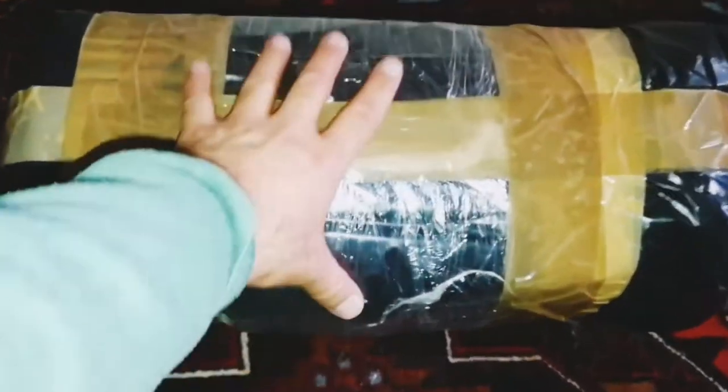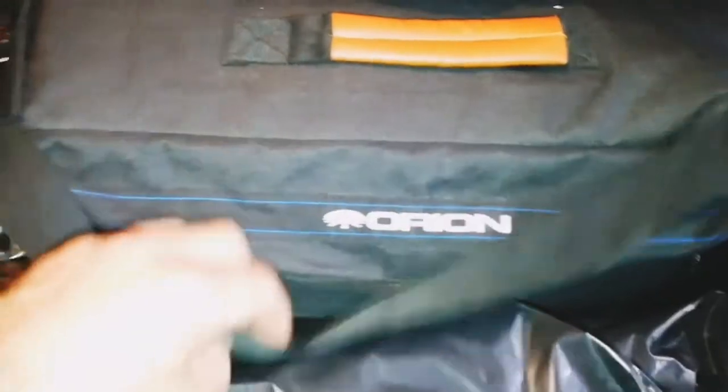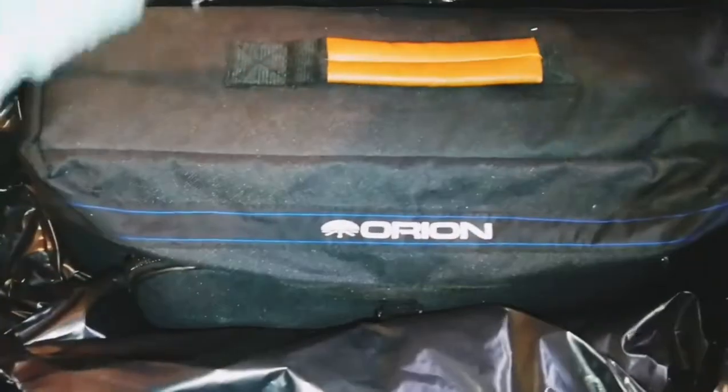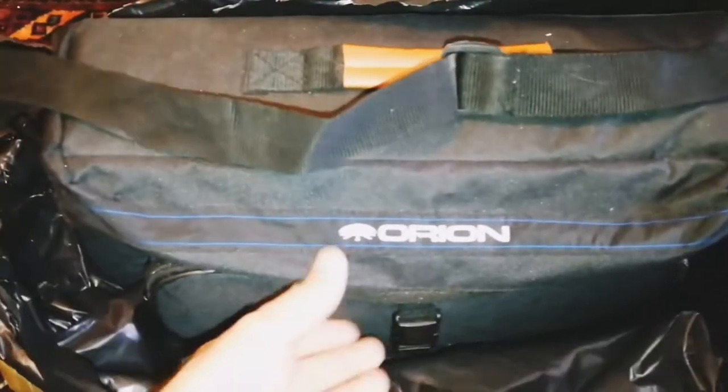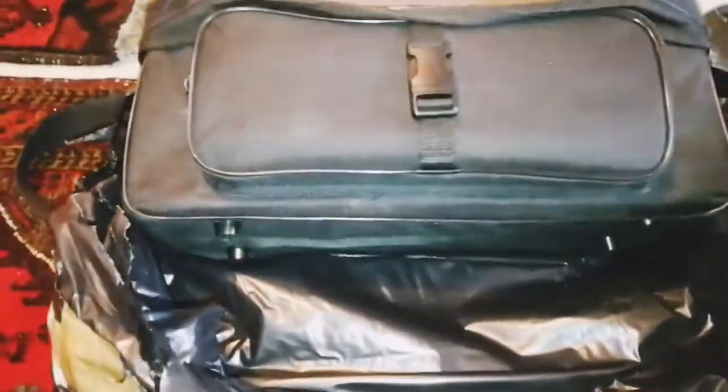This is an unboxing of something which I think is a telescope. Let's open it and see. Okay, Orion. If you know, Orion is a posh version of the Skywatcher that usually sells in America really well.